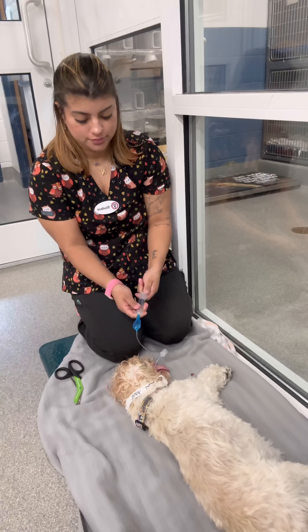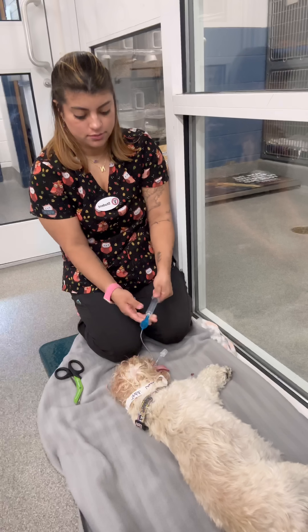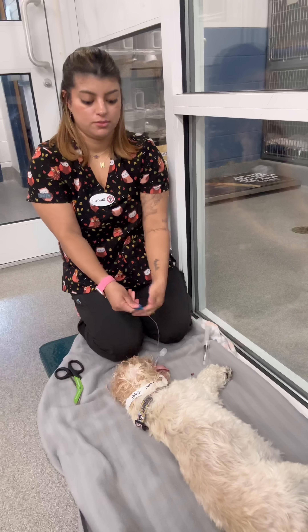Let's see if we have time for one more case that Dr. O is just going to come talk about. This just goes in the sink, right?